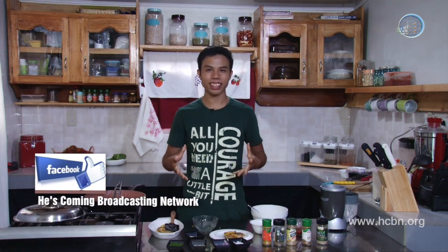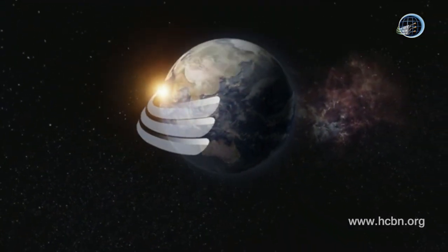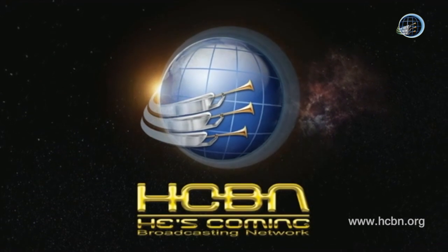First-timers, what you need is just a little bit of courage, and yes, it's God's help. If you want to learn even more how to cook healthy foods and healthy dishes, and tips on how to make it easier, just check our Facebook page, check our YouTube channel, and HGBN channel. This is E.R. from Amelie's Basket. Do not forget — every time you eat, every time you cook, God wants you to be healthy and God wants you to be happy. God bless you. He's Coming Broadcasting Network.